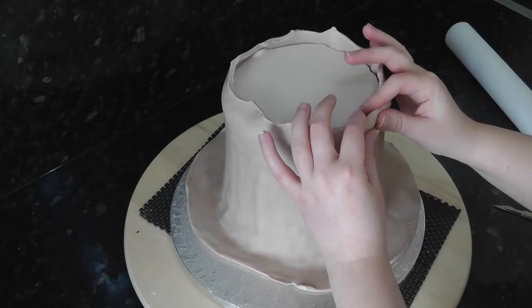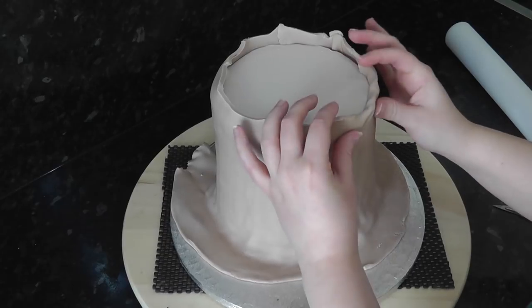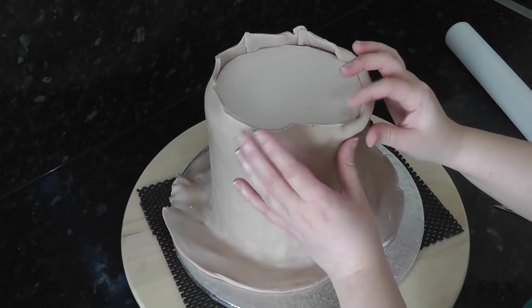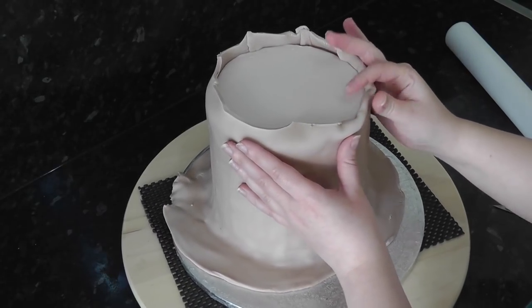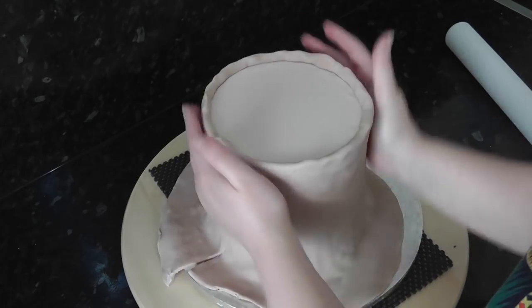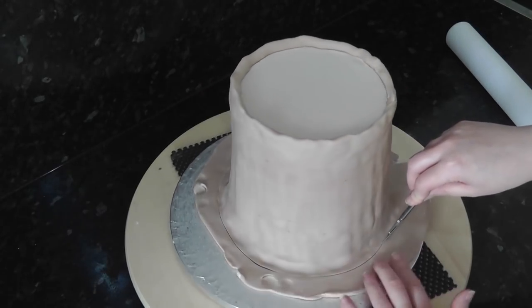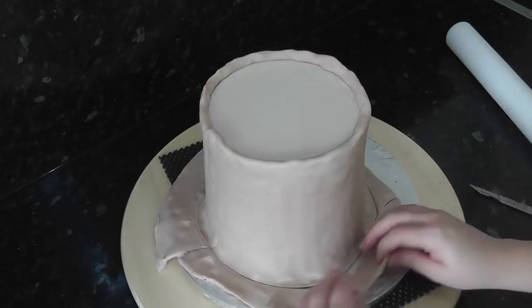Now bend the cut edge over and down inside where it meets the top. Get rid of some of the paste from the bottom and squash the cut end down to the board.